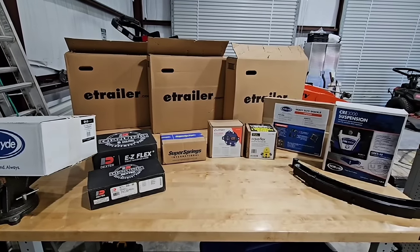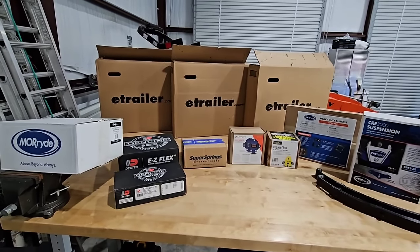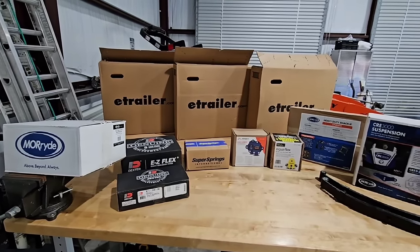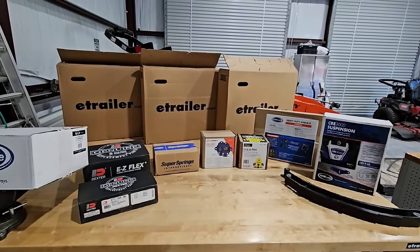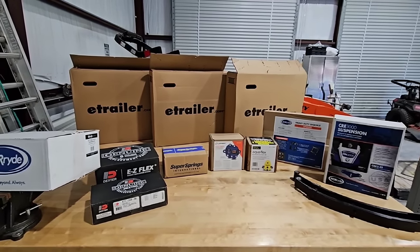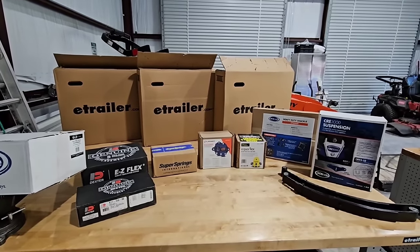Would you look at all this stuff? Absolutely amazing stuff. For a nerd like me, I geek out when I look at this because I see all sorts of really cool engineering design and capability in front of me. We're going to have a pretty cool conversation about what all of this stuff is and the differences between them.